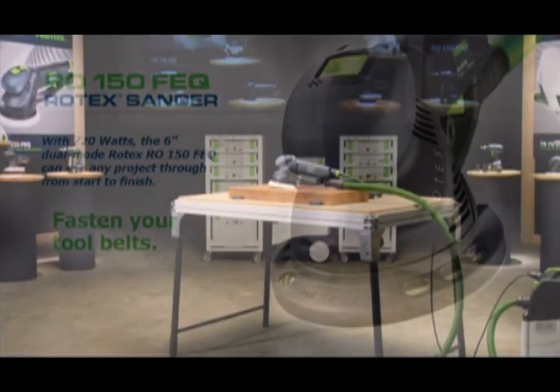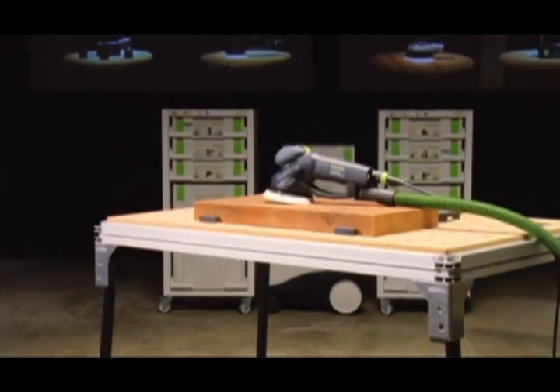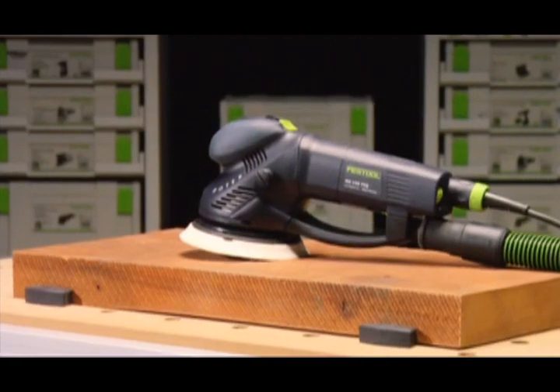For unmatched power, efficiency, and ergonomics, there's only one sander that does it all — the only sander you'll ever need again. It's called the Rotex RO-150FEQ, and it's only made by Festool.